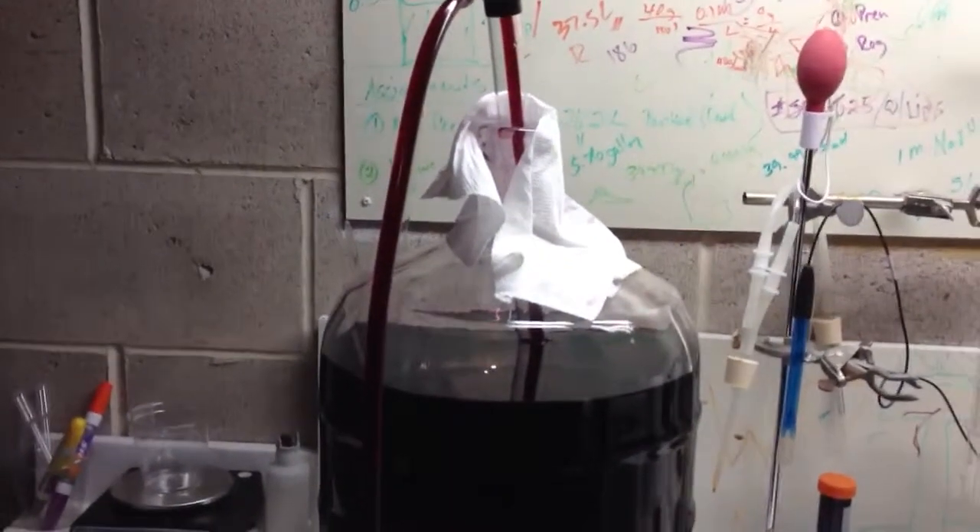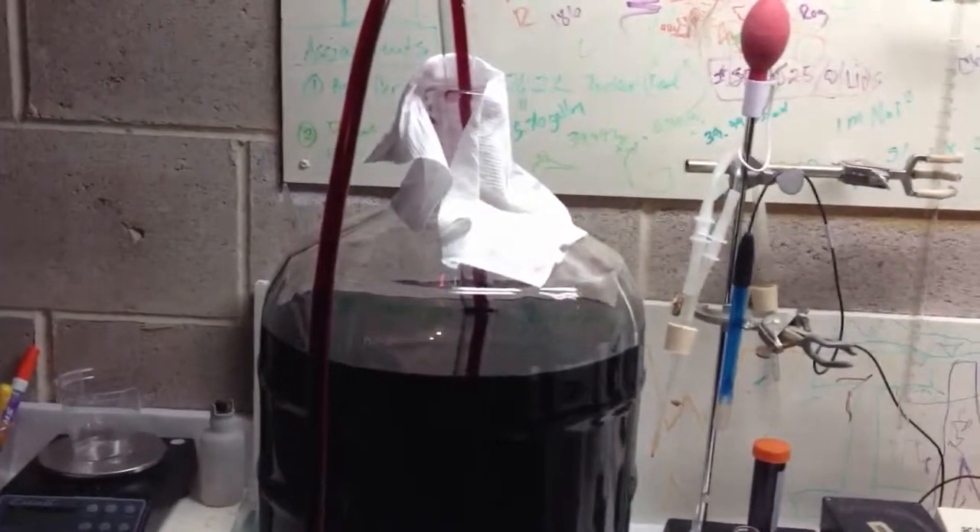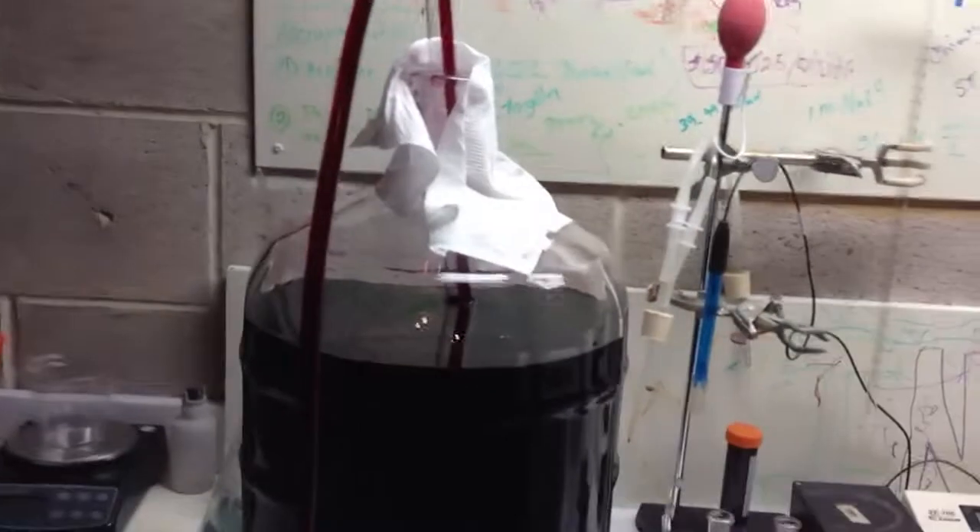What I wanted to show you guys today is this. We are finishing our MLF, actually. We inoculated the 30th of April. It was currently the 10th of June, and it was pretty warm in my basement.